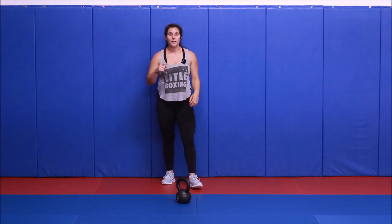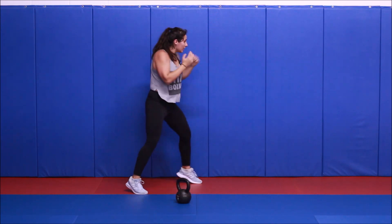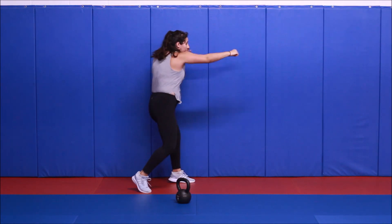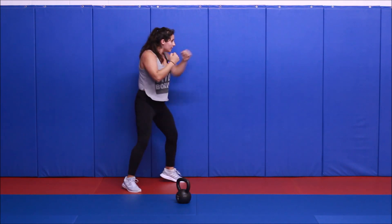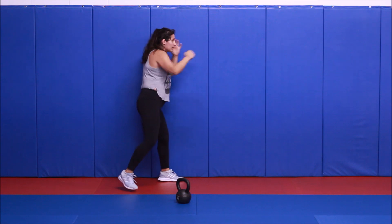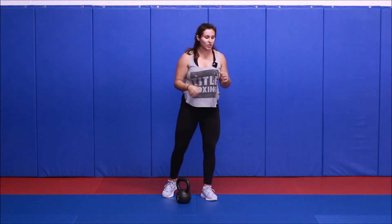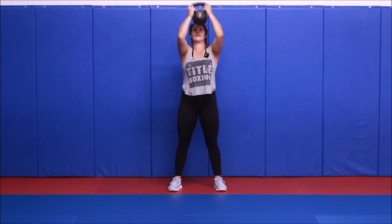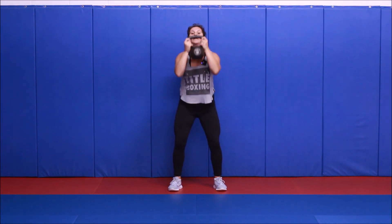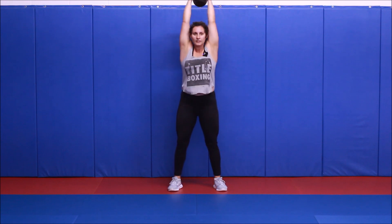That was one round, we have two more — three rounds total. Back to it, triple jab, triple cross. One, two, three, two, one, and rest. The key with that jab cross — coming all the way in and out. If you do those short punches, you're not going to get the same cardio. Back to our push press — dip and drive. If you did one side, switch it this time. Make sure you're dipping your hips back, not your knees forward, and rest.